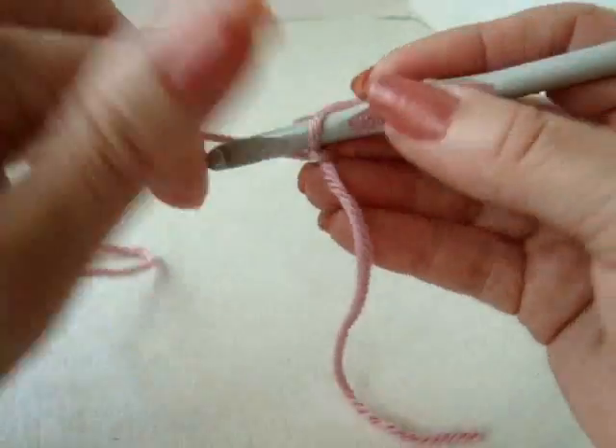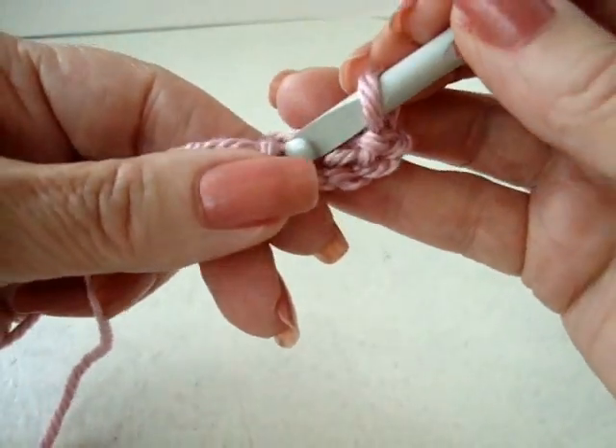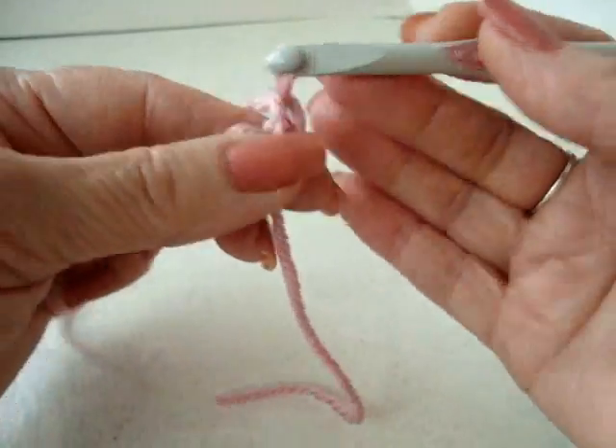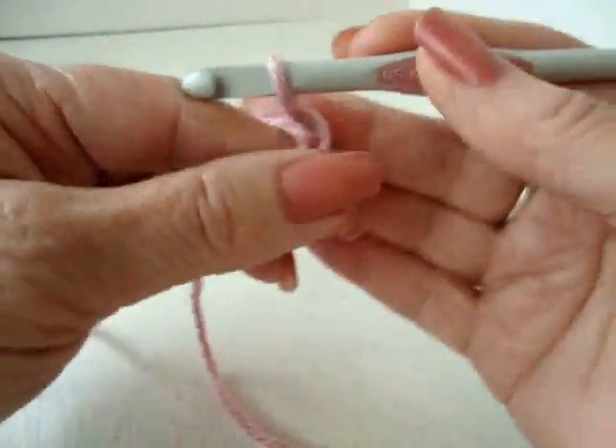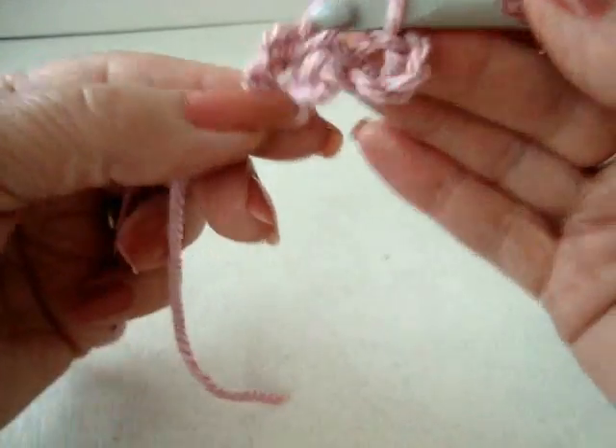To make the flower, chain 5 — 1, 2, 3, 4, 5 — and slip stitch to join and form a ring. Chain 5 — 1, 2, 3, 4, 5 — then single crochet in the ring. You're going to repeat that to make 6 of these loops in the ring.